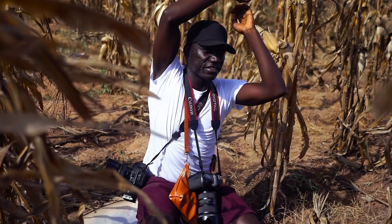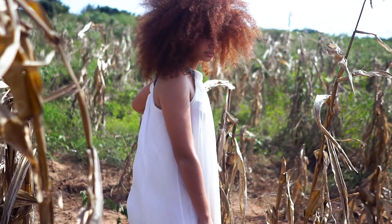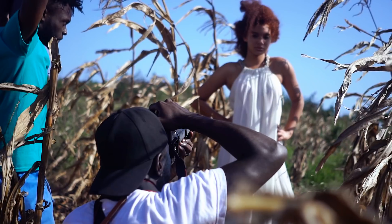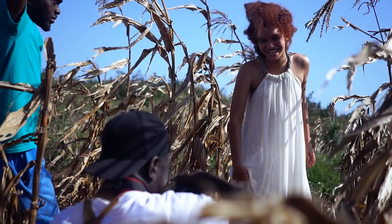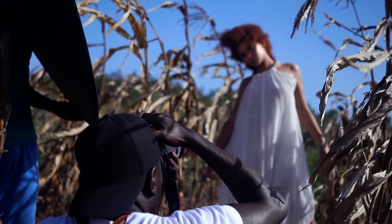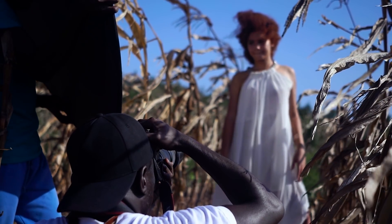It's about 2 p.m. now and the sun doesn't have a lot of direction to it, but we're going to do our best and see what we can get out of it. I'll mostly use natural light, but in some situations I might bounce a bit of the natural light with the silver side of my reflector — though it's not something I'm looking to do too much.